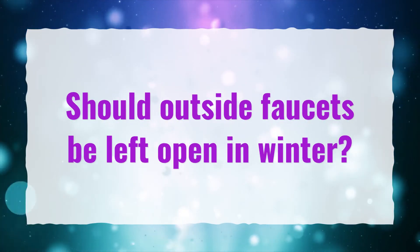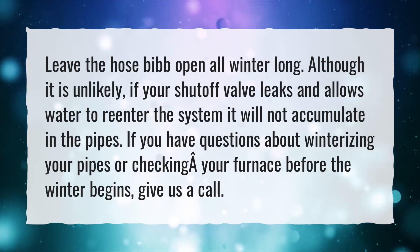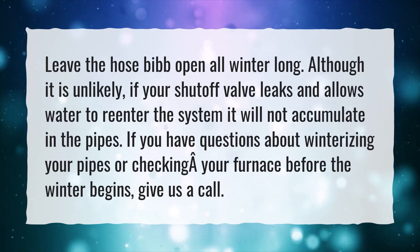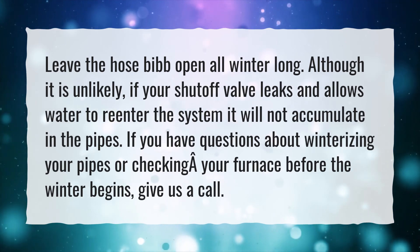Should outside faucets be left open in winter? Leave the hose bib open all winter long. Although it is unlikely, if your shutoff valve leaks and allows water to re-enter the system, it will not accumulate in the pipes. If you have questions about winterizing your pipes or checking your furnace before the winter begins, give us a call.